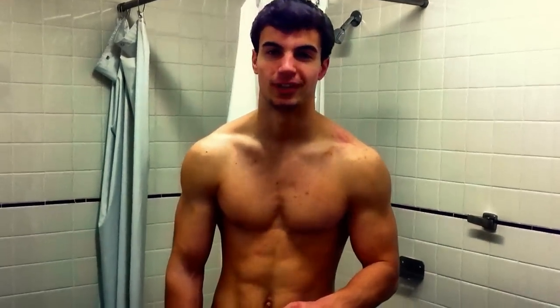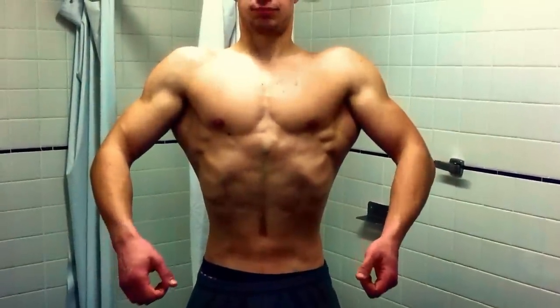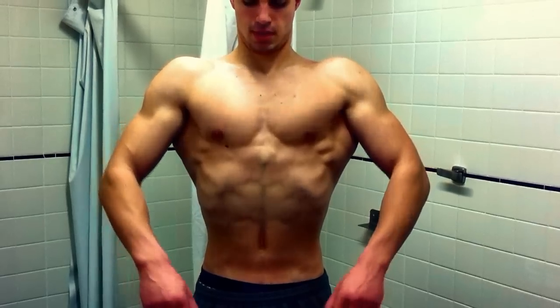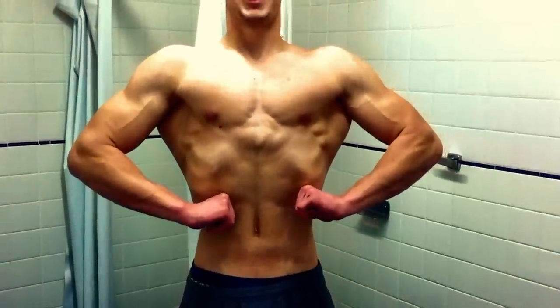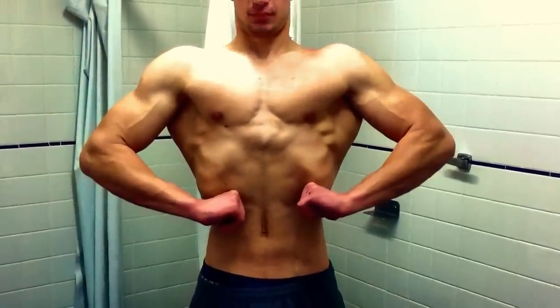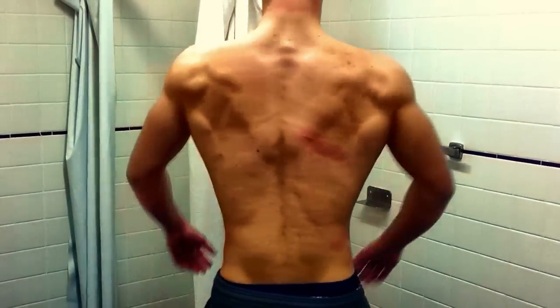All right guys, so we finished our workout and now here's a few mandatory poses that have to do with the back. Starting with the front relax pose, so this is how that looks. Into the front, let's spread it — here's the back relaxed.